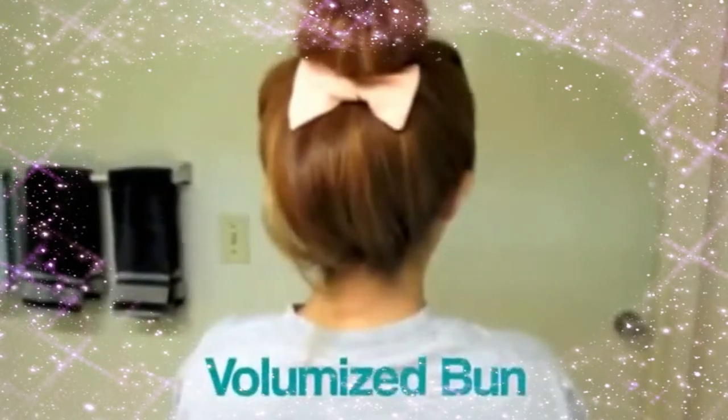This first hairstyle is kind of like a sock bun — it looks like a sock bun, but I didn't use a sock. All I did was tease just random parts of my hair. You just take whatever you have: a rat tail comb, a brush, or a teasing comb. Just tease everywhere.